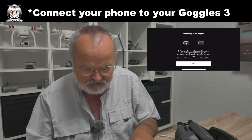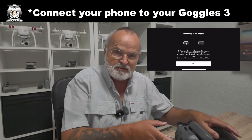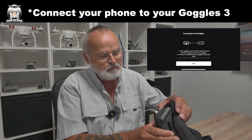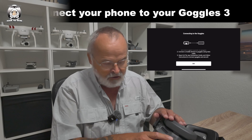We go on to the main screen, and you can see you've got the picture of the goggles. Press the goggles. So what we're doing now is powering up the goggles — just turn on the goggles. And once that's been done, you say okay.